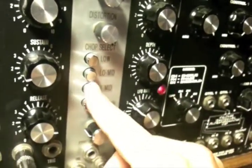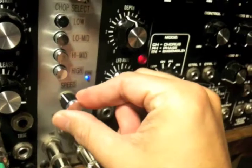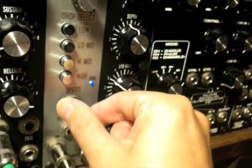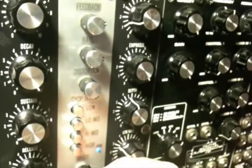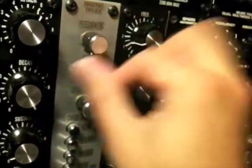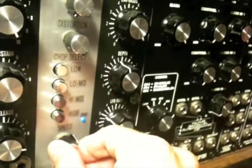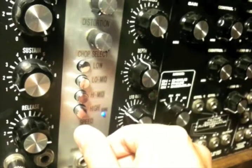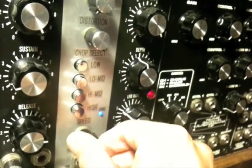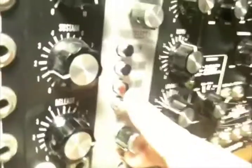If I turn the section off, it takes the sound out completely. That was the high selection — let's check the low out. You can hear I've got the delay going as well, so we can turn this basically off and hear that low again without the delay. You can really get some cool cross modulation sounds out of this. You can also turn on all four sections.